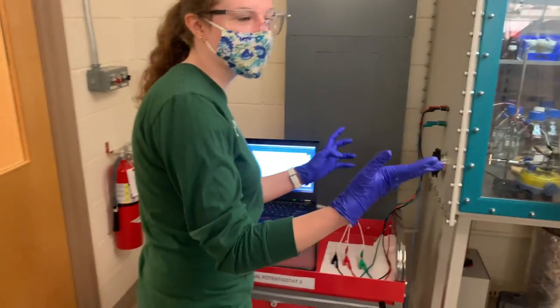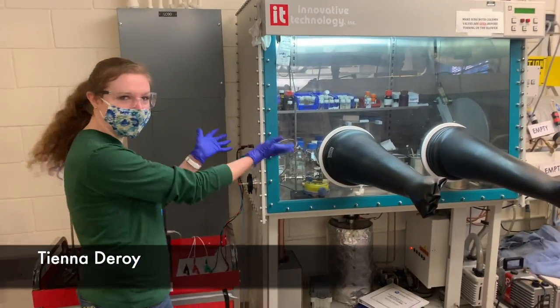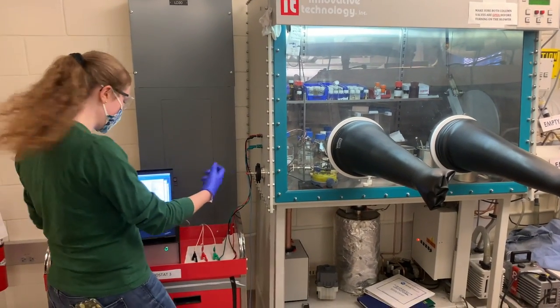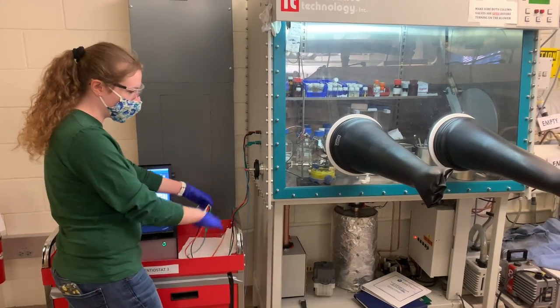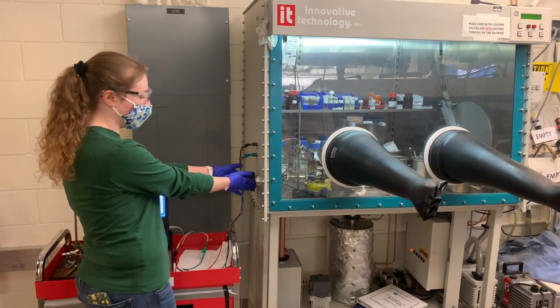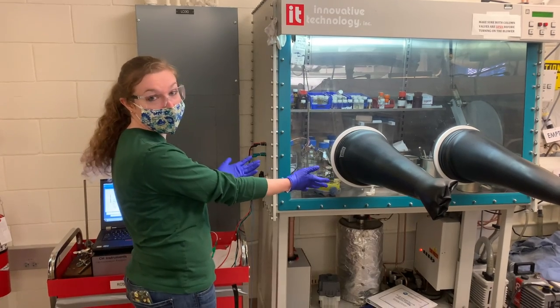When doing electrochemical experiments in the glovebox, obviously we can't bring our potentiostat into the glovebox, so we have external connections. We have our cord to a potentiostat connected to external cords, which then lets us do electrochemical experiments inside the glovebox. We also have a port for UV-vis, in case we need to do UV-vis spectroscopy in the glovebox as well.